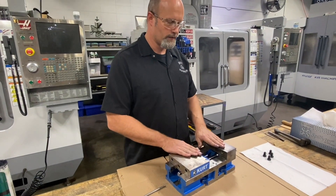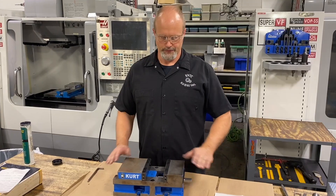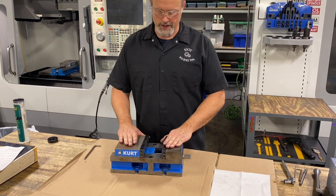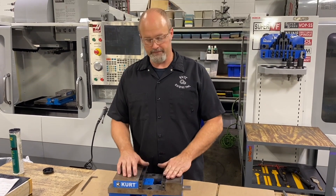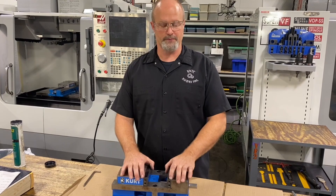I'll go ahead and get the jaws put in place and this thing's ready to go into service. Jaws are installed, everything is good, the vise is adjusted properly and ready to go onto the milling machine. That's rebuilding a vise. Thank you guys for joining us — if you like this video, hit the subscribe button below. Otherwise we'll see you next time.